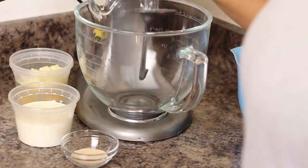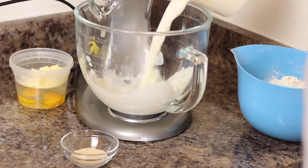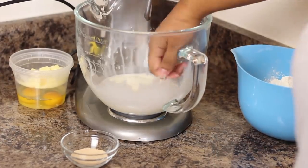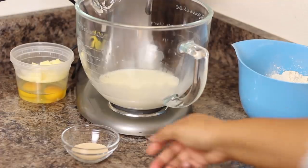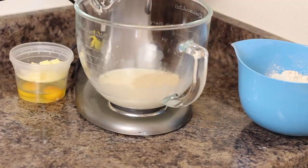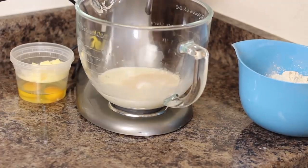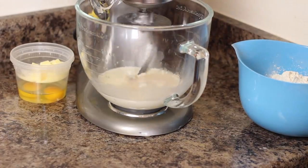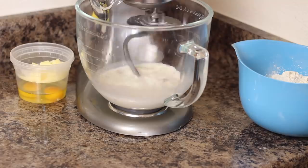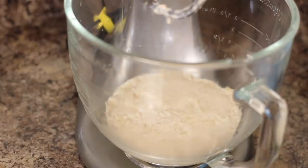Hey guys, welcome back! Let's get the cinnamon roll recipe out to you today. I'll have all of the ingredients linked down in the description below. I heat up my milk and heavy cream to about 110 degrees, then I add my yeast and let that sit for about 10 to 15 minutes. You can tell when your yeast is blooming when it gets puffy like this.